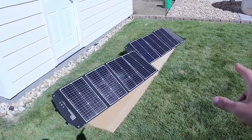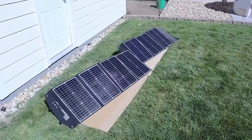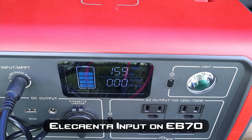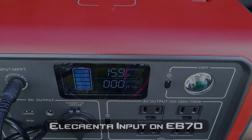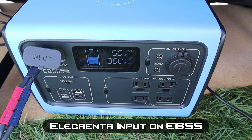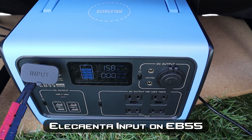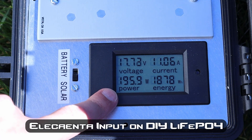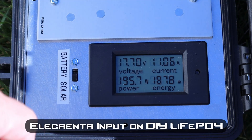I want to test my two Eleconta 120 watt folding solar panels in parallel to see how they stack up against the PV200. We're seeing around 157 to 158 watts with the Eleconta panels in parallel on the EB70, and 158 watts input on the EB55 using an Anderson XT60 connector. On the lithium iron phosphate battery, the two Eleconta panels in parallel show 196 watts — around 17.72 volts and 11 amps.